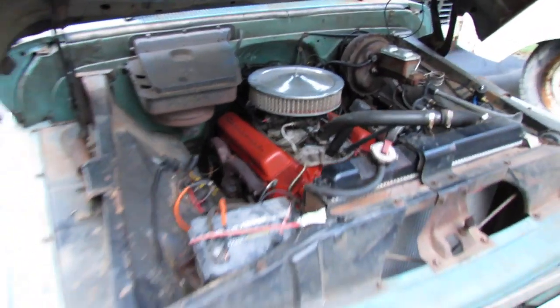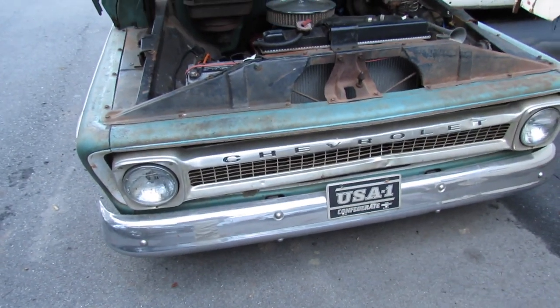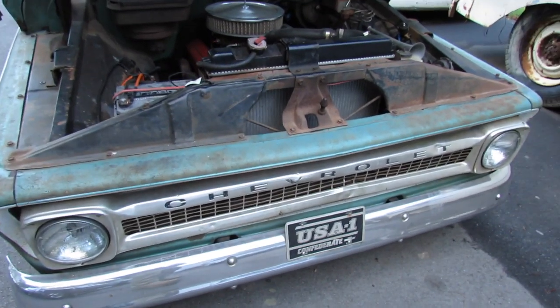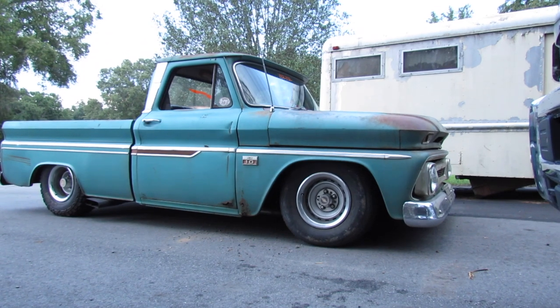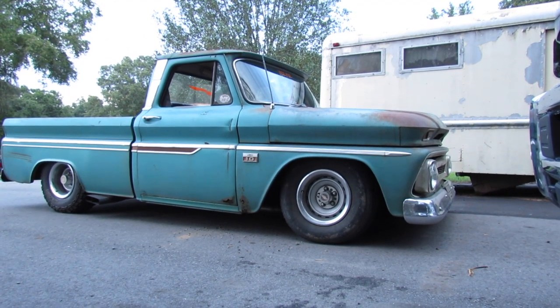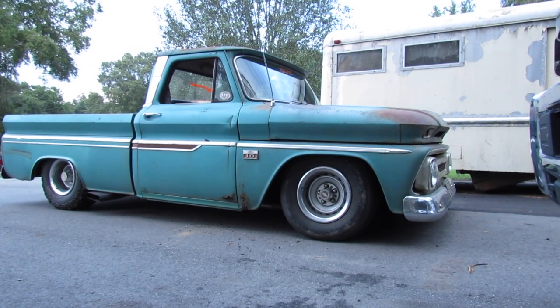So, there it is. Thanks for watching. Alright, there's a picture of how low she will go. That's it. She don't drag frame, but that's alright — it's a good thing. Let's go.